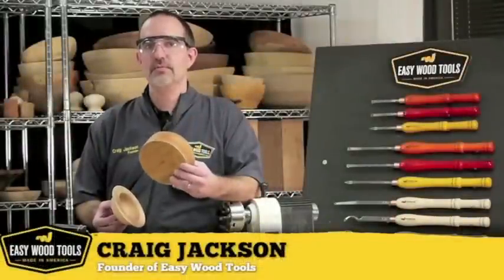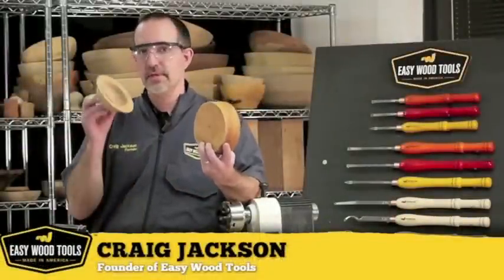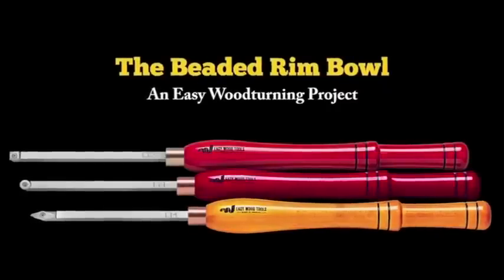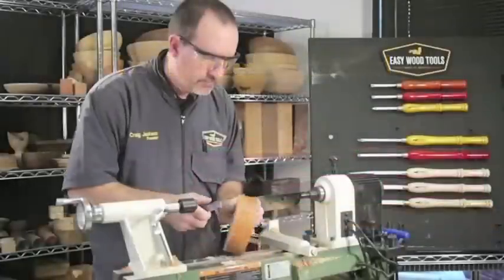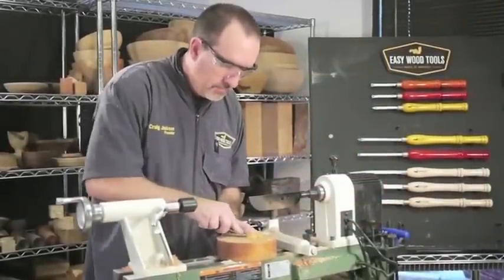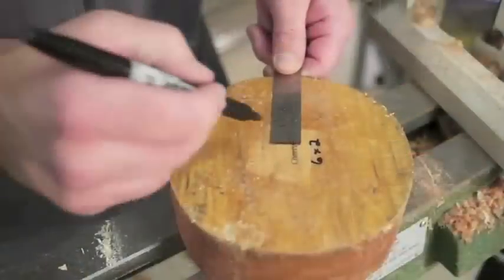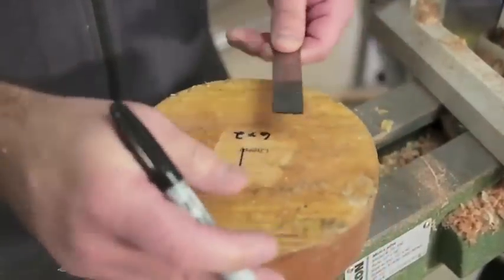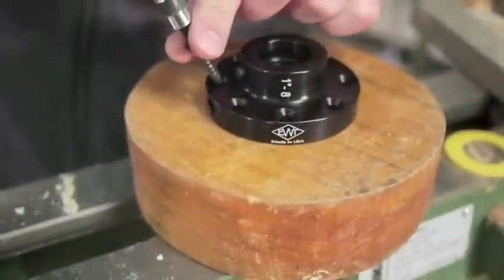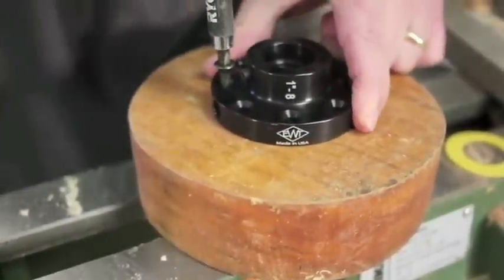I'm Craig Jackson. Today we're going to turn this into this. Sometimes blanks are waxed to hold in moisture — we're going to scrape that off before we get started. We'll first mark out our center so we can align our faceplate. We're using good heavy screws to make sure our faceplate is very secure.